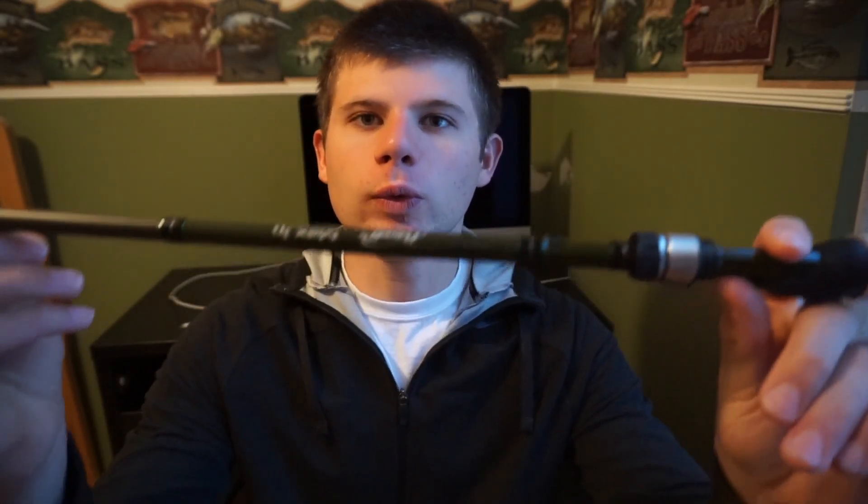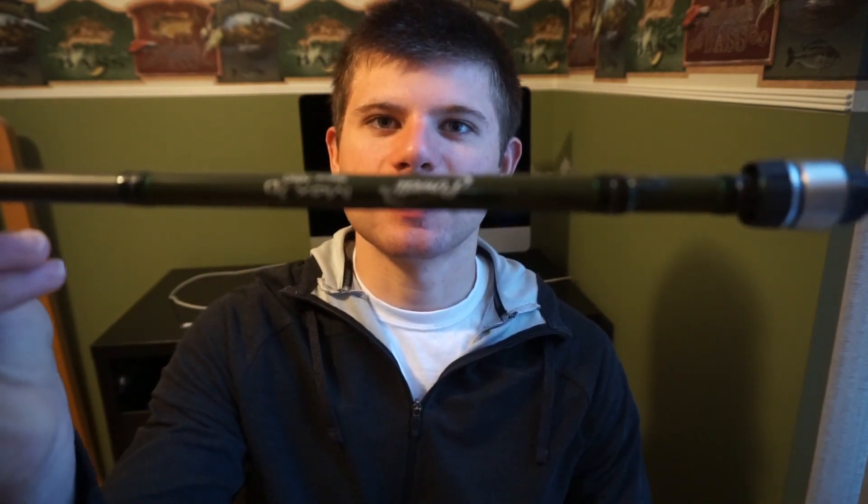What is going on everyone? Welcome to another episode. In this video we are going to be going over the Powell 3D Max spinning rod. This is in a 7-1 medium light action and we're just going to be going over the specs, the details, and my personal opinion on what I can tell thus far in the rod. Hope you guys enjoy this video and stay tuned.